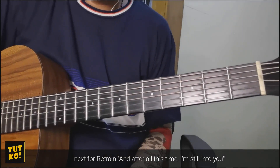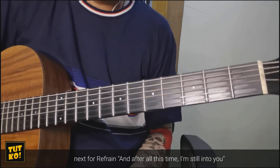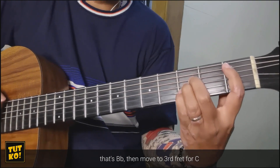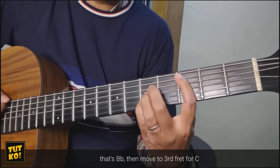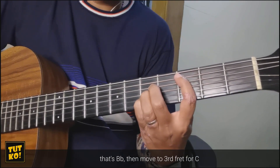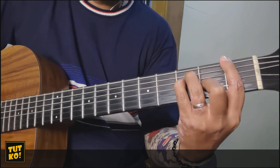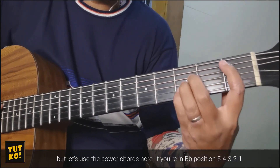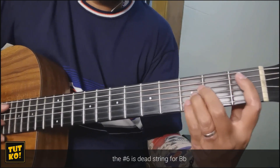Ng refrain: 'And after all this time, I'm still into you.' Yun ay Bb. Tapos move mo lang sa 3rd fret — C. Tapos F. Pero magpower chords na lang tayo rito. So kung naka-Bb ka sa 5, 4, 3, 2, 1. Number 6 dead string sa Bb.